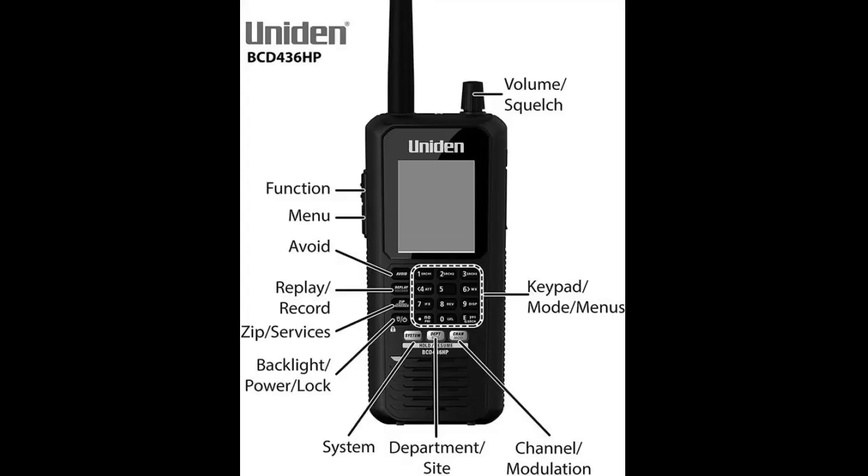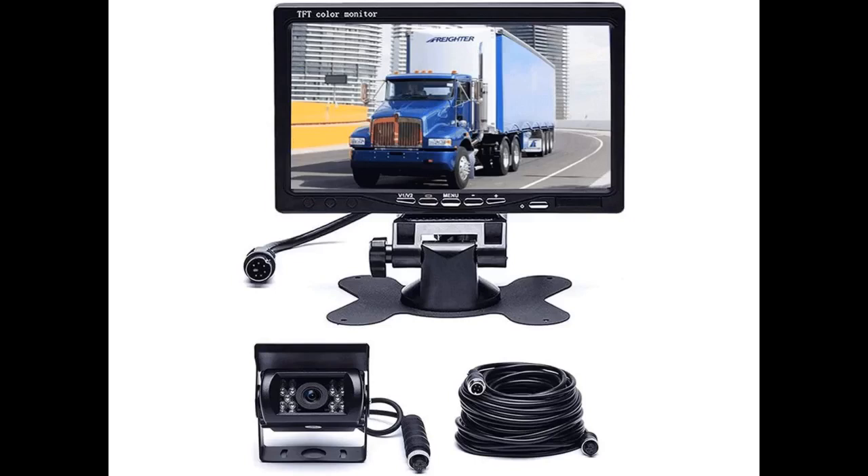Used on heavy equipment for backing view. Great monitor. Connected 4 cameras around the car and all look great, even at night.